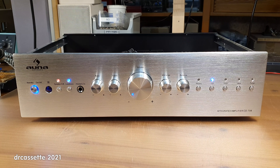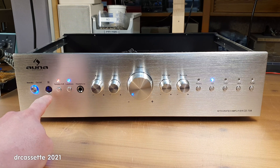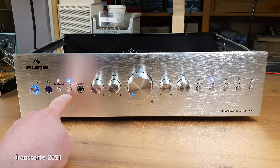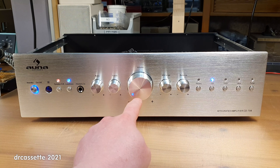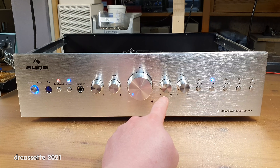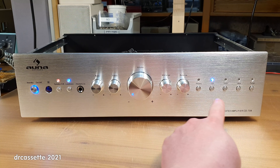Let's take a look around this amplifier. On the front, we have the standby on/off switch, remote control sensor — I don't have the remote control — speaker selector, loudness, headphone jack, bass, treble, volume, and a mid-range control, which is unusual. Then there's a balance control and the input selector.